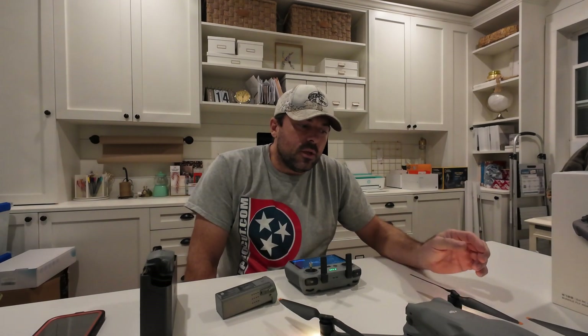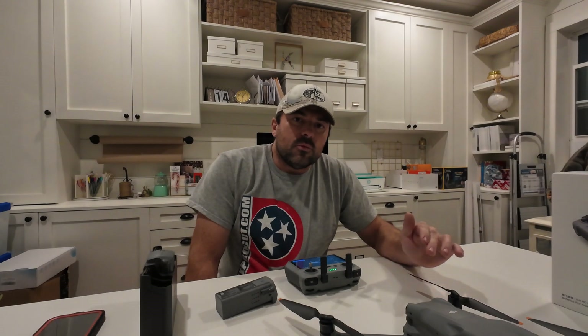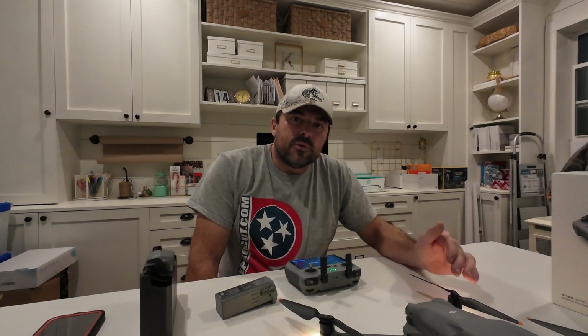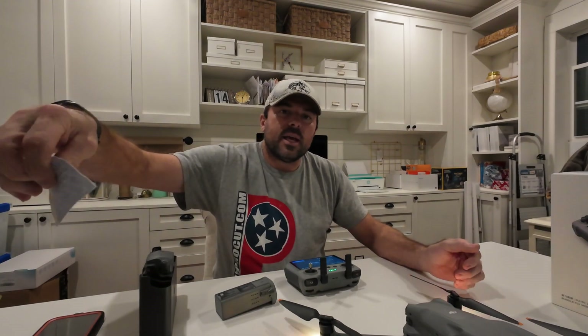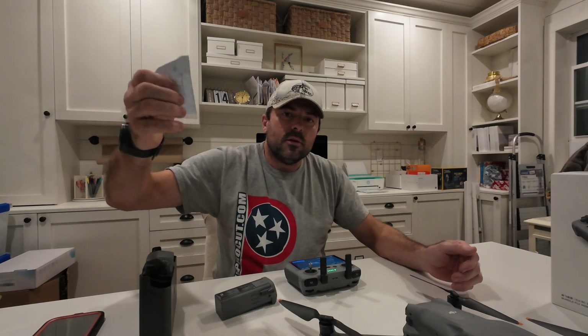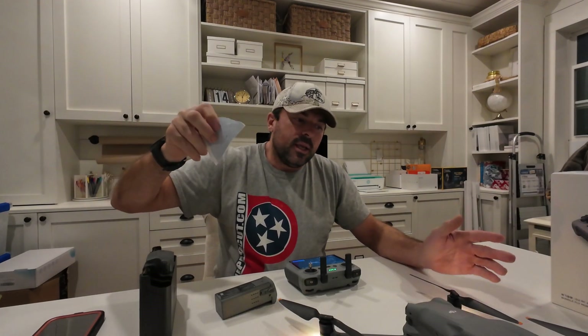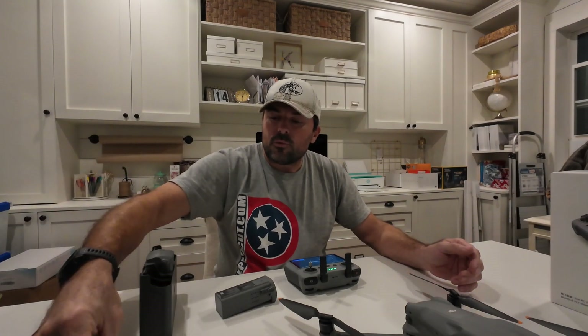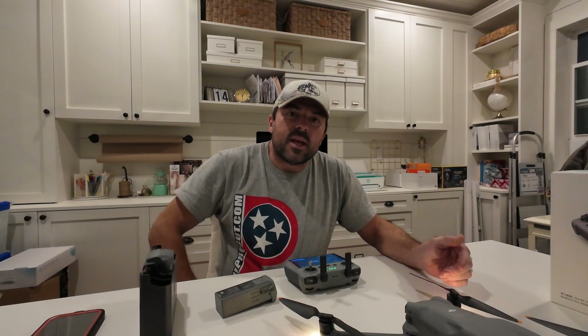The last thing you need to do before flying is register your drone with the FAA, just like any other drone over 250 grams. If you don't already have an FAA login, you'll need to create one, then log in to their website and register. I can walk you through that process as well.